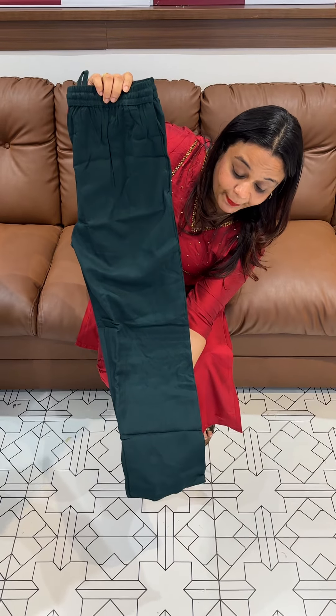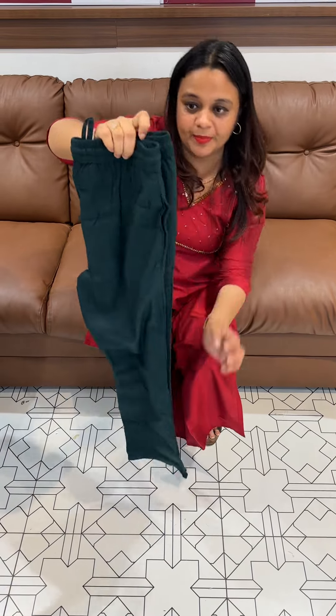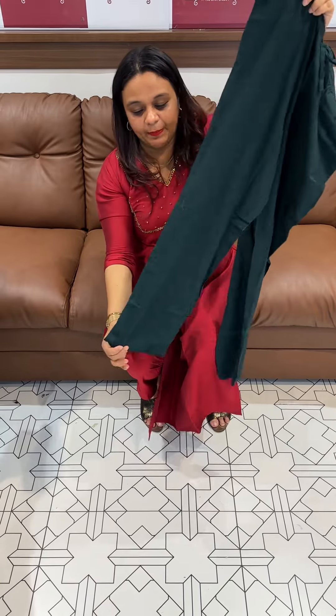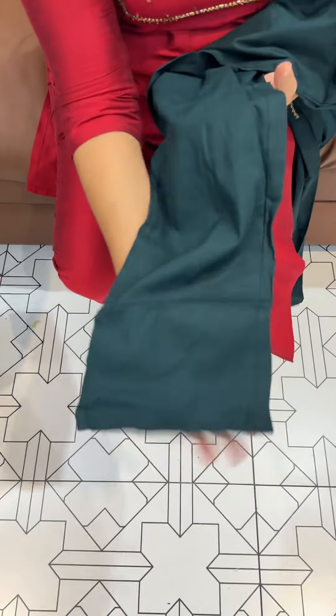Most demanded is the bottom of the parallel fit. Stretchable — stretchable is the bottom. We have pencil pants here, but now it is not the same. Pencil pants is comfortable, loose fit is not.